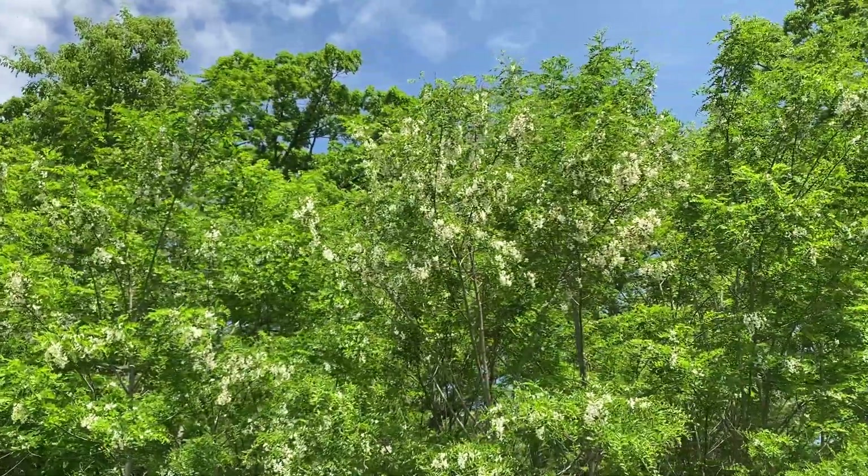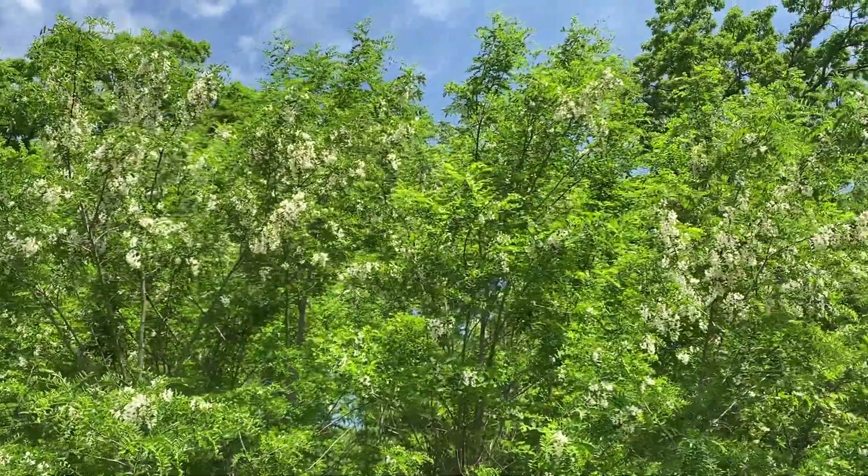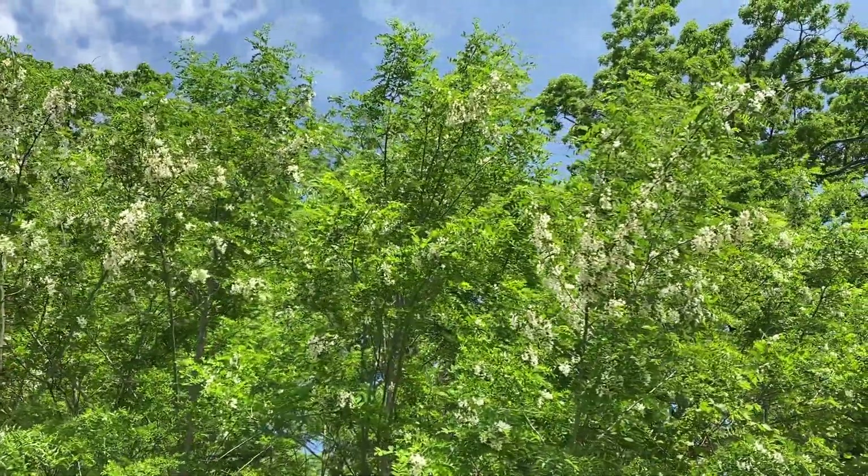So the next time you're out for a walk in late spring, keep an eye out for black locust flowers. Thank you so much for watching, and I hope to see you next time.